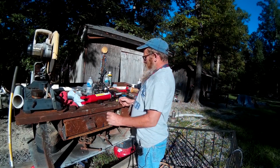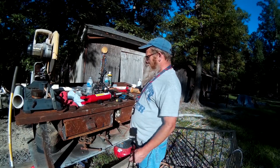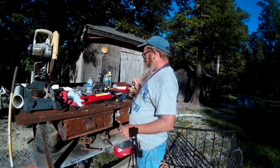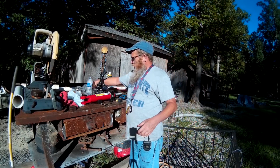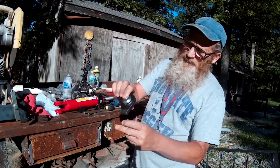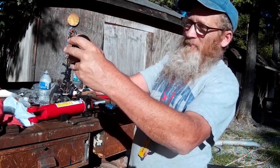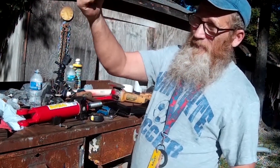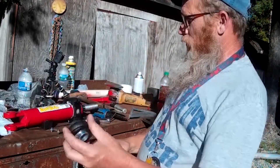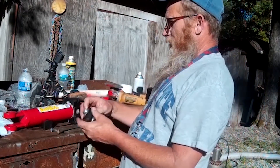This end is welded on, this end threads on. We've unthreaded this and put it aside. We're going to build an adapter to go in here so that we can weld on this piece right here that we bought. We got this at Tractor Supply — it fits the top of the lift mechanism that lifts the three-point hitch up and down. It's a three-quarter bore, weld-on type.